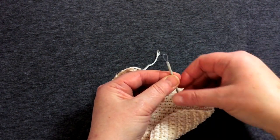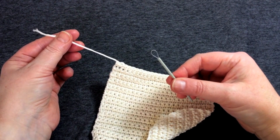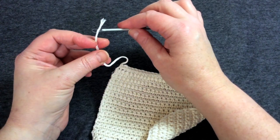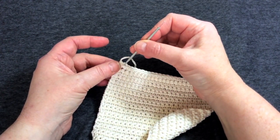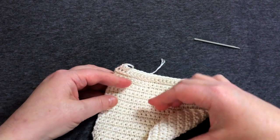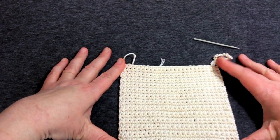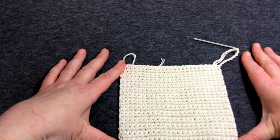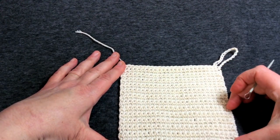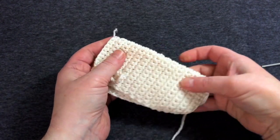Then with a wool needle — this is a particularly good one, made by a company called Pony, which I got online — thread this through and weave in and out of stitches, sewing the tail in until it's buried. Do the same with the other end, and then you have yourself a cotton washcloth — or a mat; you could use this to hold onto pot handles if they get hot.